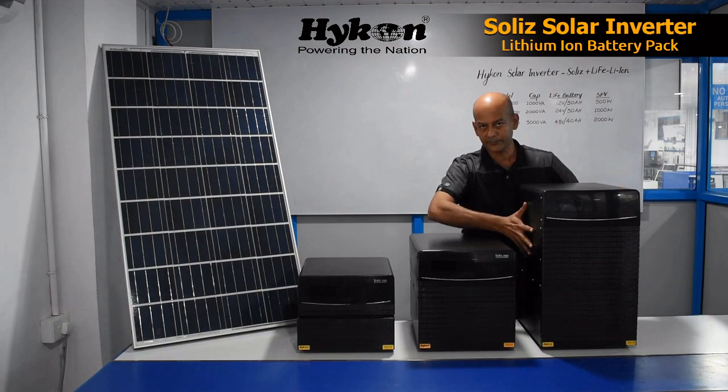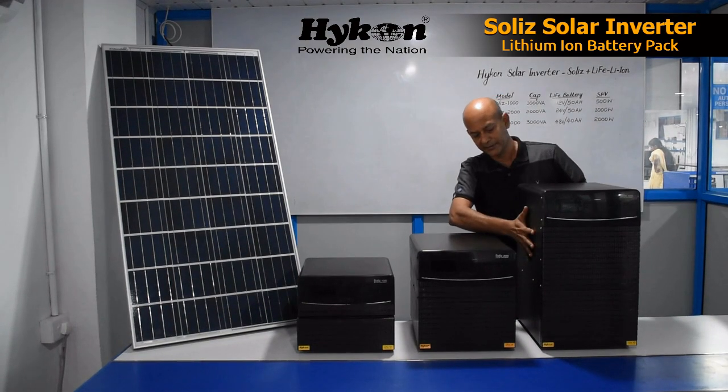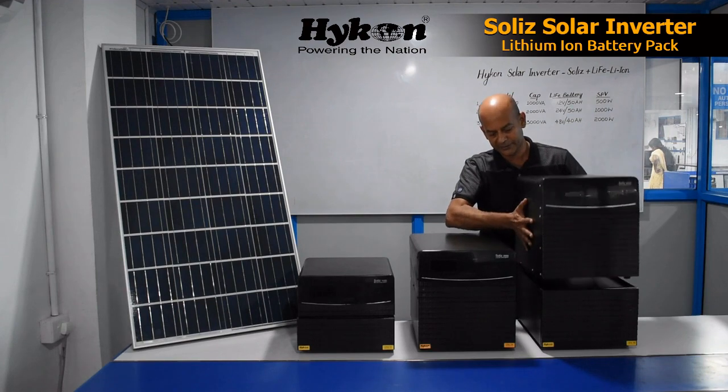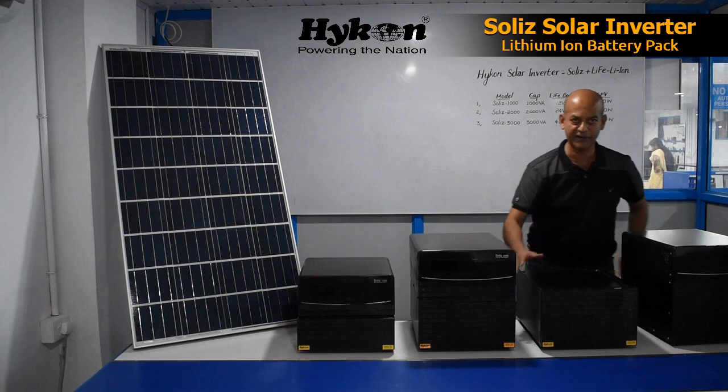Here we have a 3 kilowatt system — the Solis 3000 with an inverter. This is the inverter part, and you can remove the inverter like this.